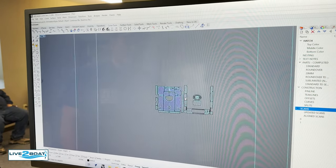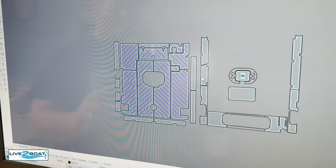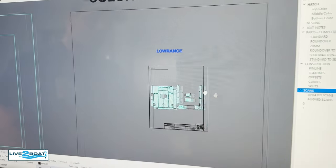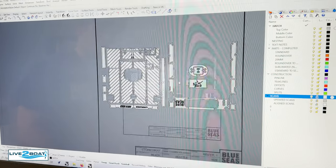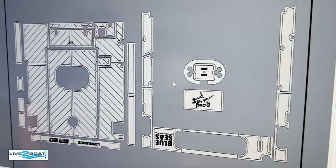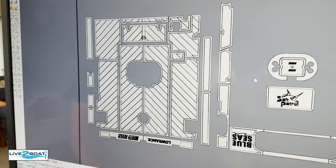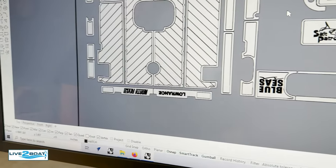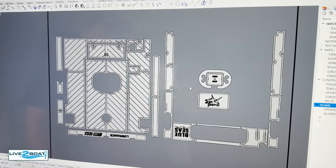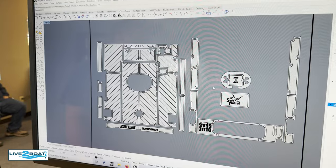We add the teak pattern or whatever pattern is being used — this one has kind of an angled deck pattern — and we've got logos added here. The final stage is we produce a color proof for the owner to take a look at. This gets sent to the owner as a PDF in an email, and they take a look at it to make sure everything's in the correct place, that the pattern's correct, and that all the pieces they want are on there. This is our final check before the parts actually get fabricated. Once we get approval, we go to fabrication.